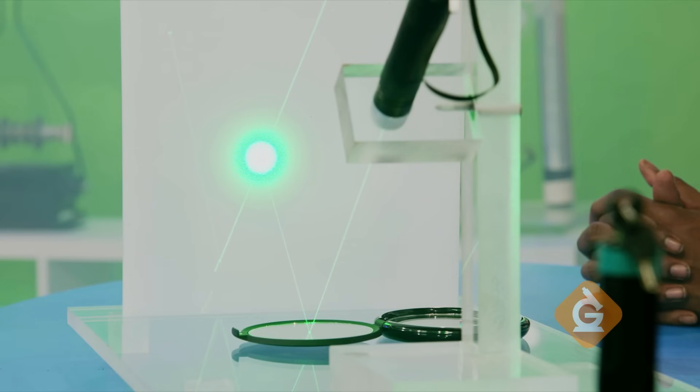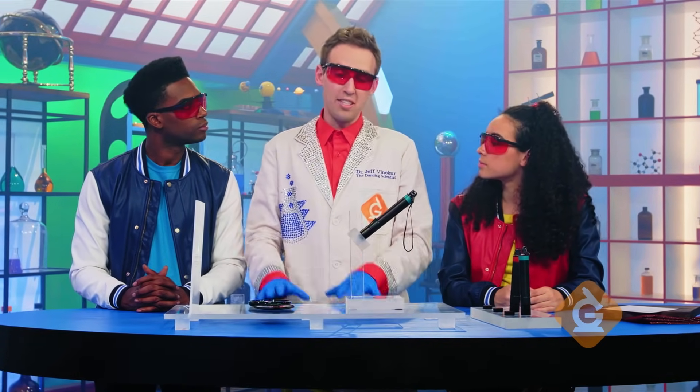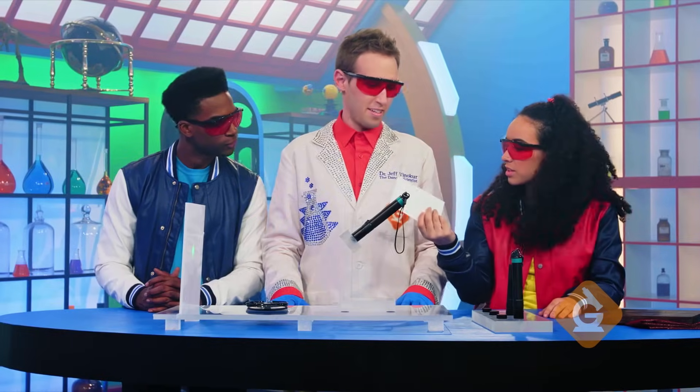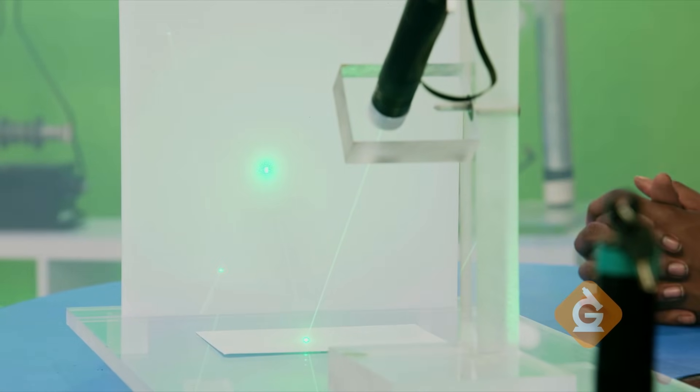Everyone knows that mirrors are good reflectors — they're shiny. But non-shiny things reflect light too. Let's test some different materials using our model. Look at this — a piece of white paper. White paper is a good reflector too.